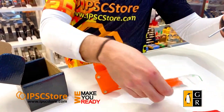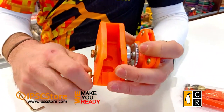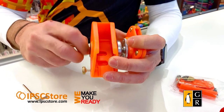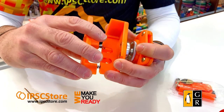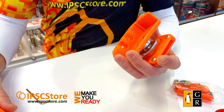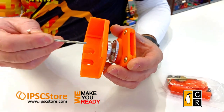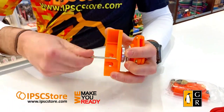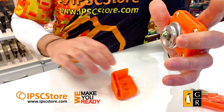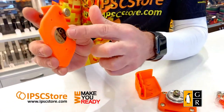To swap it around, first things first — unscrew these, which will allow the side cover to be removed. There are two springs in there; don't lose them, they put tension on it. Once you've removed that cover, you can see two exposed screws — remove those screws. Then take the hanger and place it on the other side of the mag pouch.